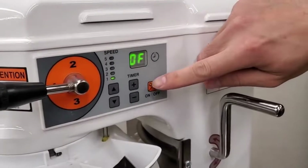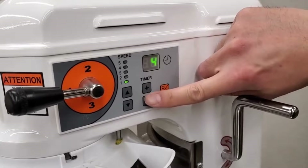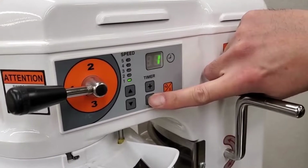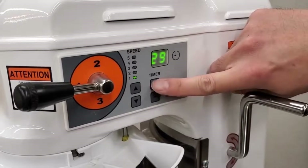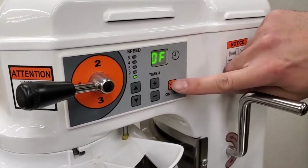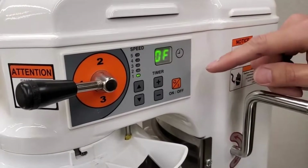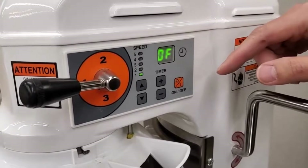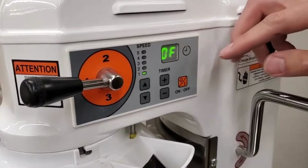If you want to set a timer, you can set it to one, two, three, four, or five minutes and so on. You can set up to 30 minutes on the timer. If you set it to off, the timer is off, and if you hit the on button the mixer just goes and stays on indefinitely — so you'll need to watch the mixer more carefully if you aren't using the timer.